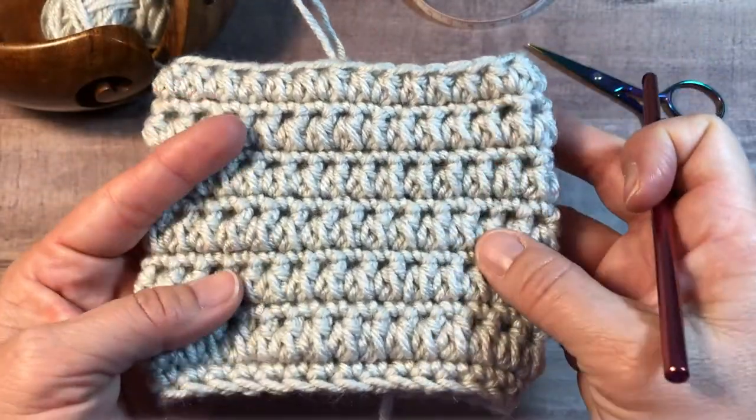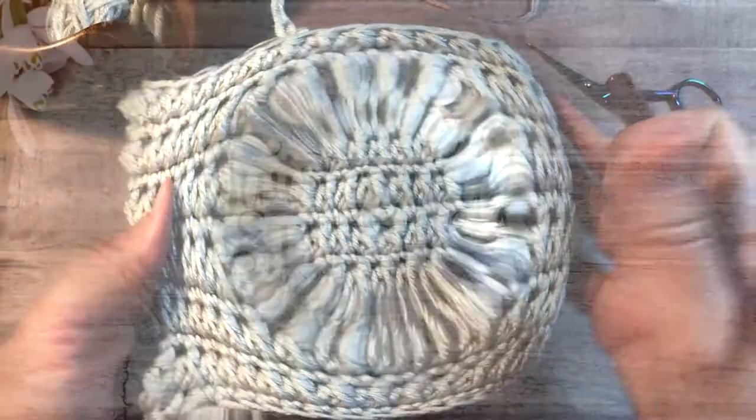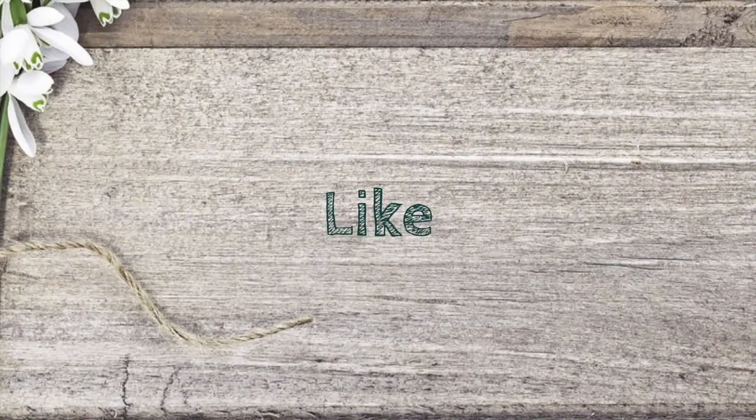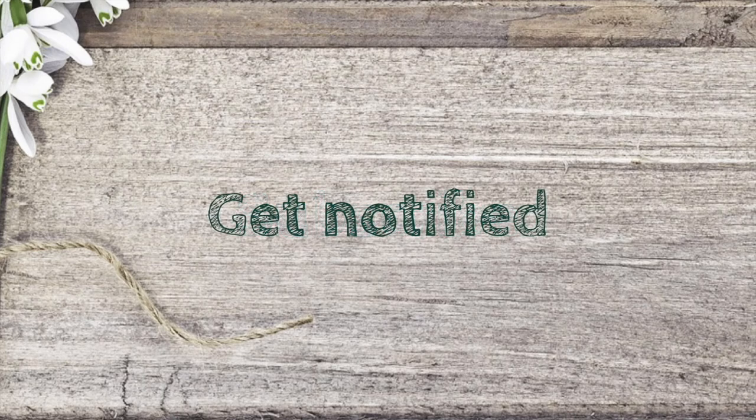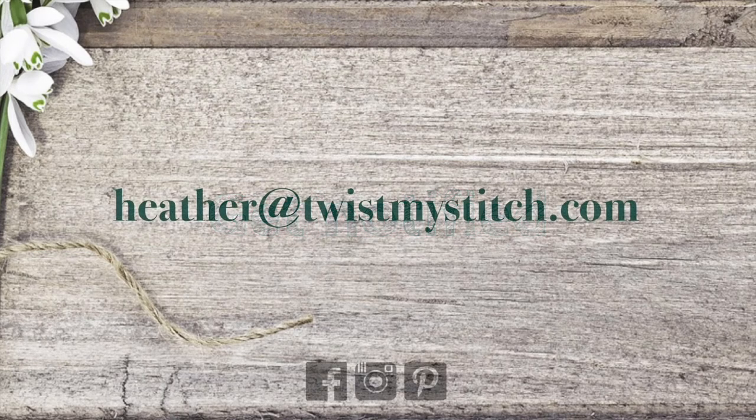And that's all there is to the half double crochet cluster. Please give this video a like, subscribe to my channel, and click on that bell to get notified of future videos. If you have a video request, send me an email and subscribe to my blog at twistmystitch.com.